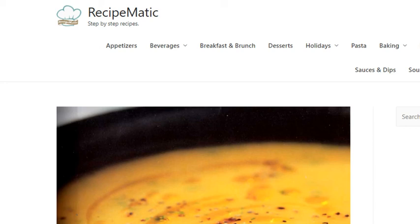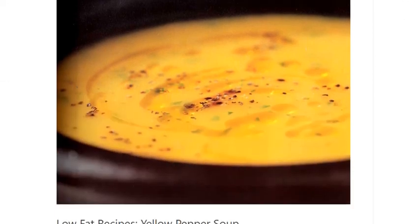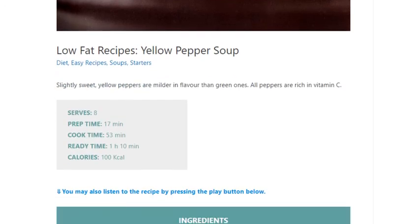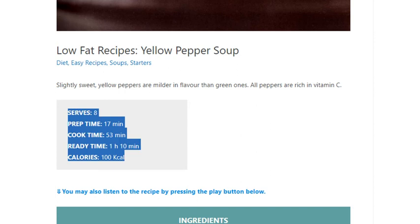Low-fat recipes: Yellow Pepper Soup. Serves 8. Prep time: 17 minutes. Cook time: 53 minutes. Ready time: 1 hour 10 minutes. Calories: 100 kcal.